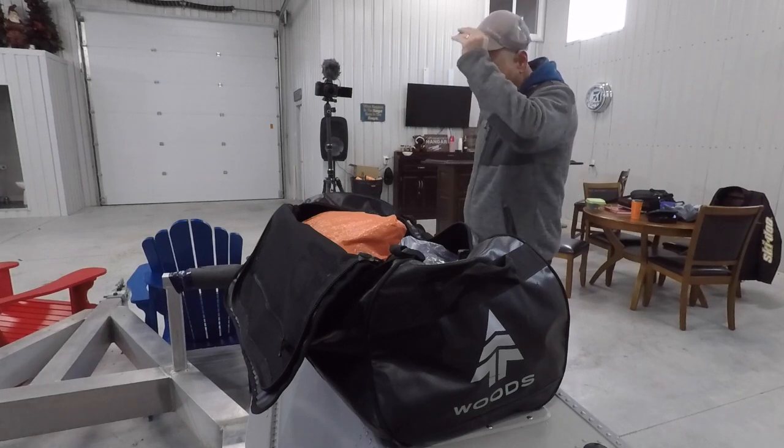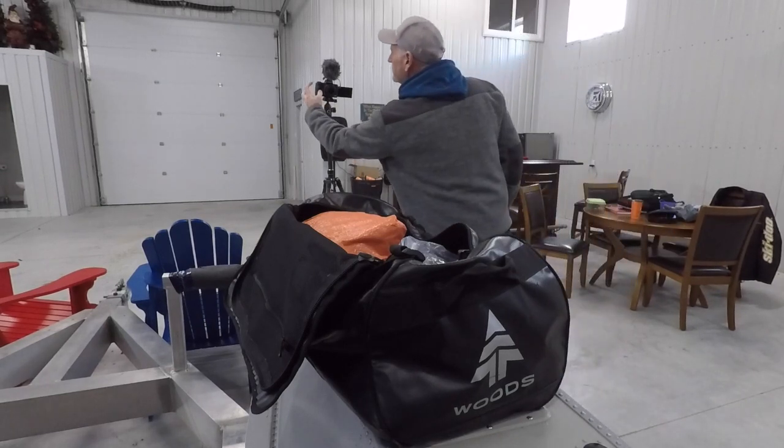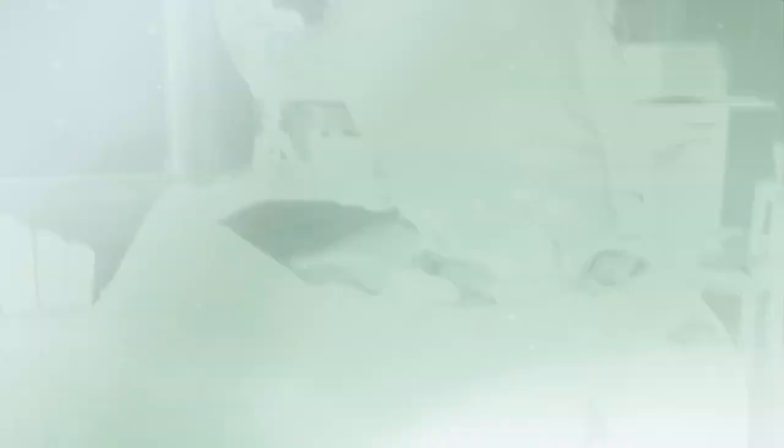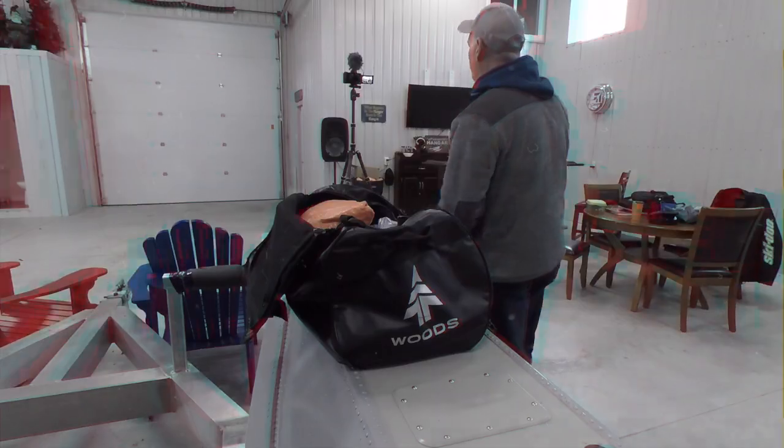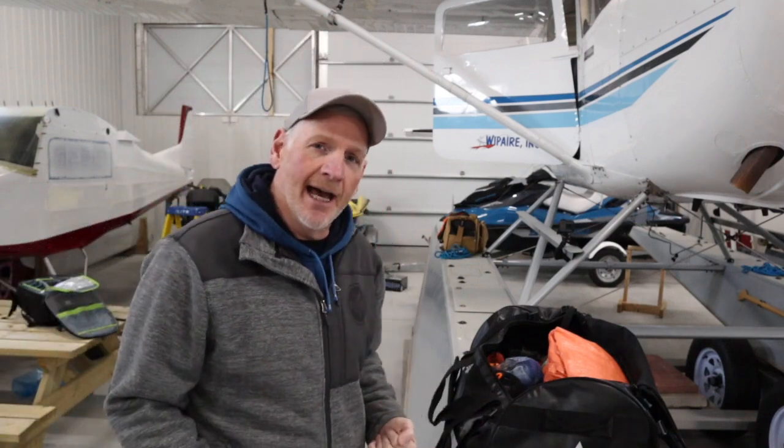It's my kit bag — what I have put together and what I believe to be required if I was to get into a survival situation. We're going to run through the bag. It's my bag; you may have your own, but every pilot should fly with a survival kit on board. We try and keep it under 30 pounds for weight in the aircraft, because obviously in a 172 weight is a concern. But certain things are a necessity that we will require for a survival situation.